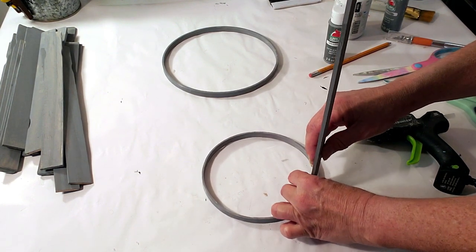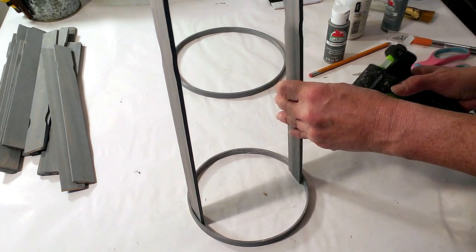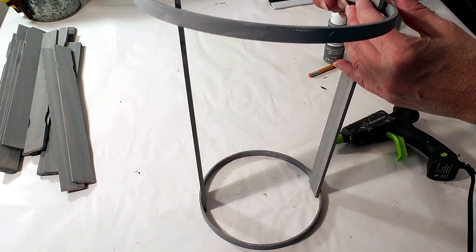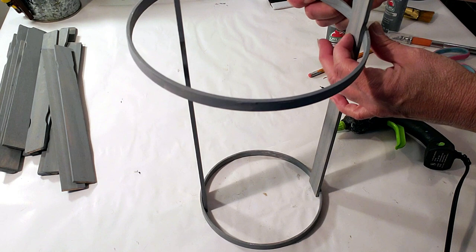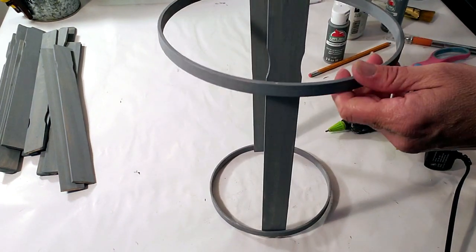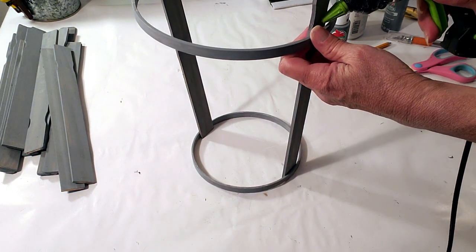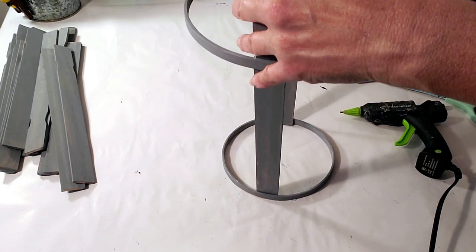I'm grabbing another paint stick on the opposite side to keep it balanced. This would probably be stronger with E6000 or super glue rather than hot glue for the long term. I attach the larger ring to the two paint sticks, but I found that when you glue the paint sticks to the top ring, the weight brings it down and it gets lopsided. I had to remove everything and restart, which left glue on the outside of the paint sticks. It would be helpful to have two people so everything stays even.